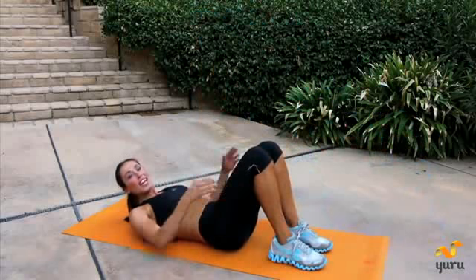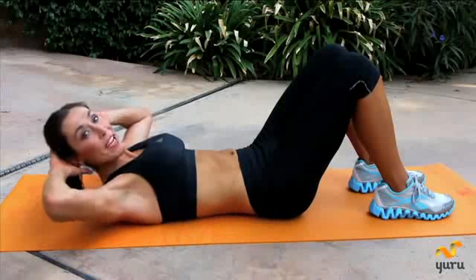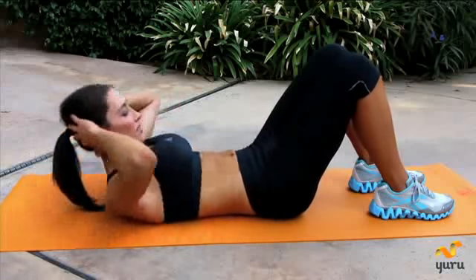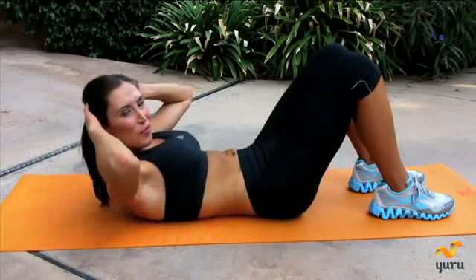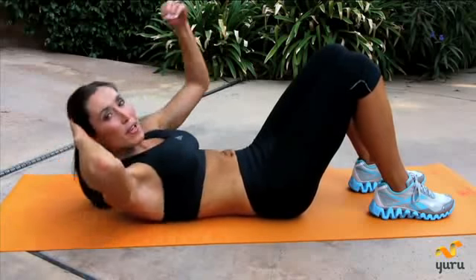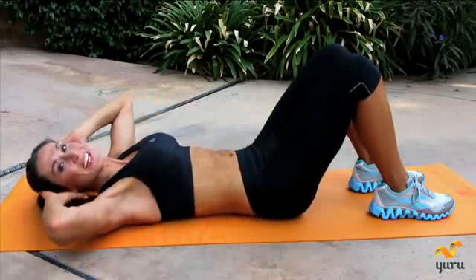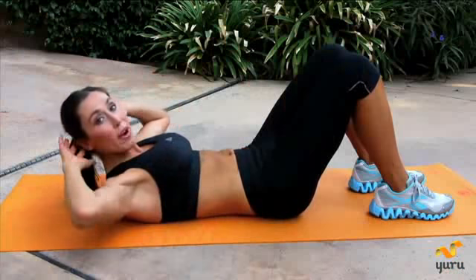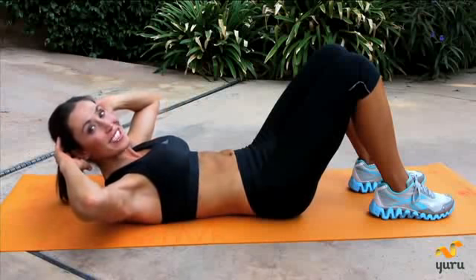Now bring the legs down. Hands behind the head and basic crunch up. Take it up to that basic crunch, really squeeze it up. Really think of lifting up and not lifting forward. Squeeze up and then down. Press the lower back into the ground. Keep going. Last one — hold this up right here and I want you to pulse up to the ceiling 15 times and you're done.